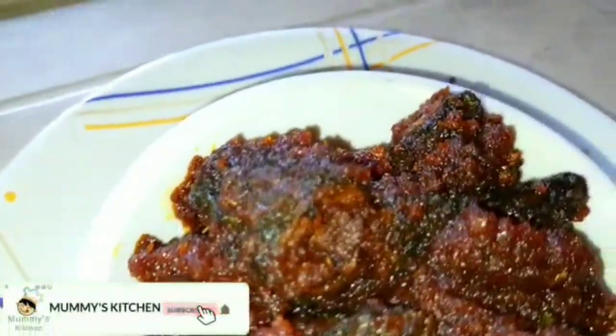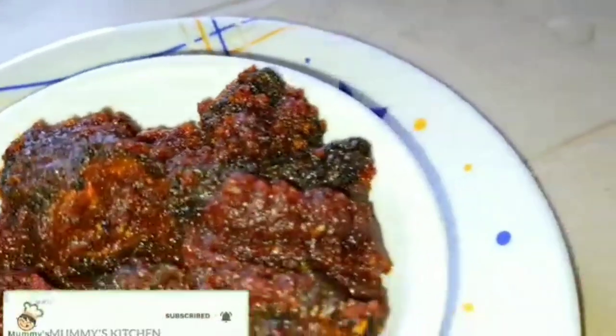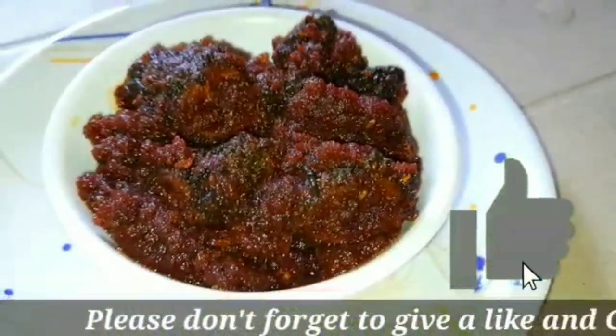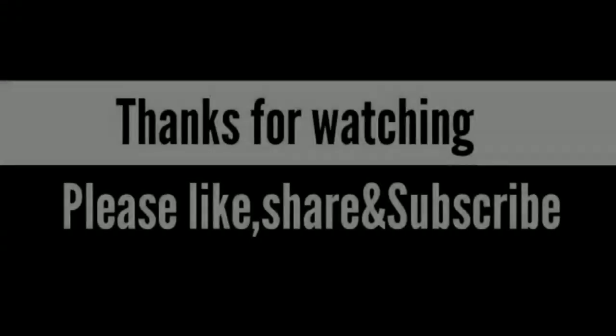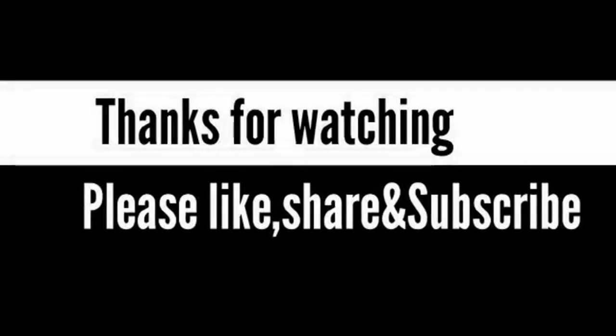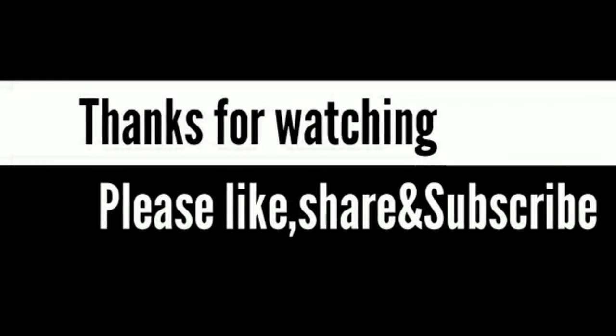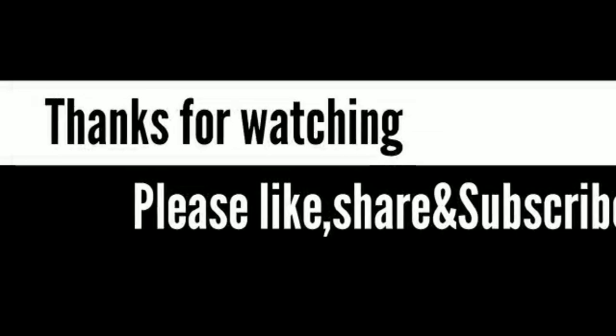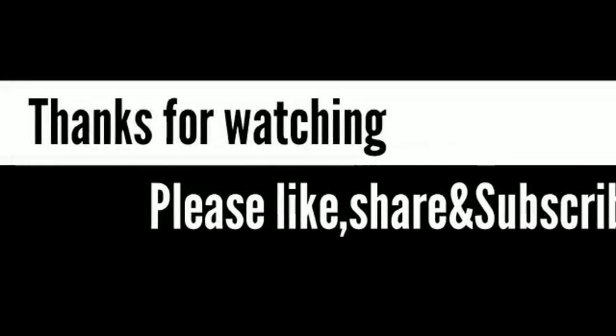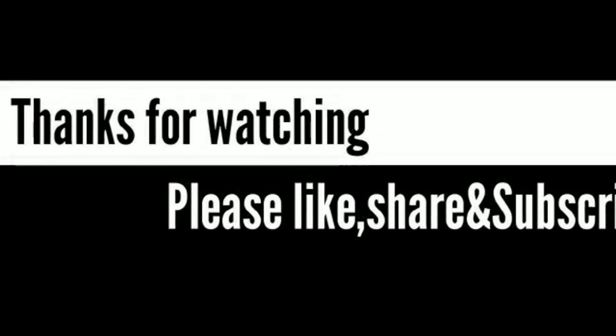If you like this video, please like this video. Thank you so much, friends.